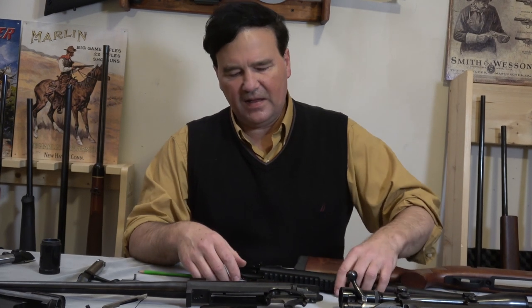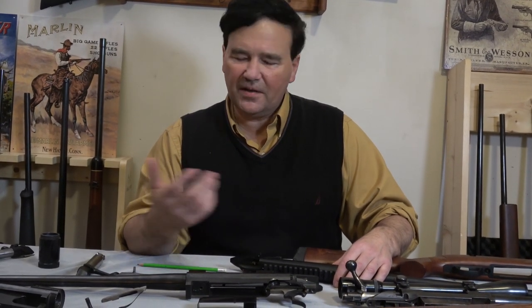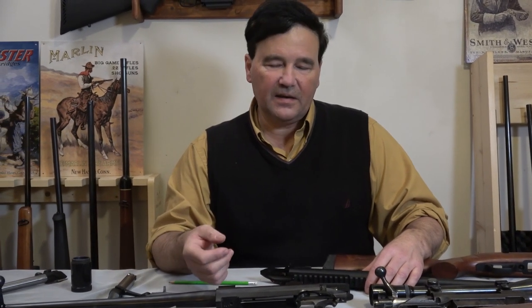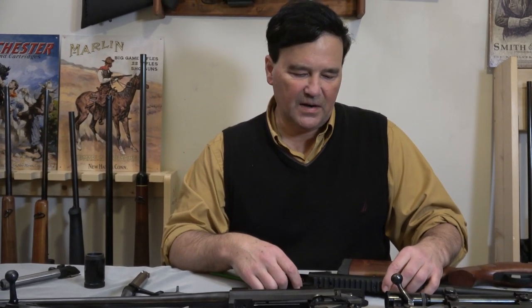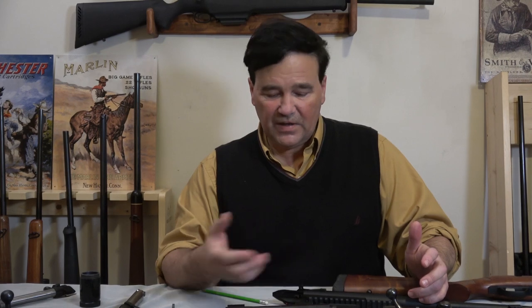I've looked at the Ruger American, the Remington 783 — shot them all many times — and I kind of like the XPR the best of them. I wish I had a 350 Legend but I ended up with a 308. I think they know how to put rifles together, and this was the cheapest way they could do it.